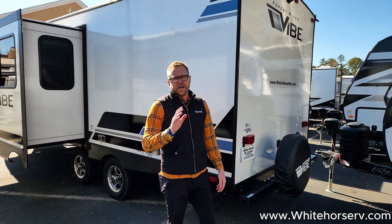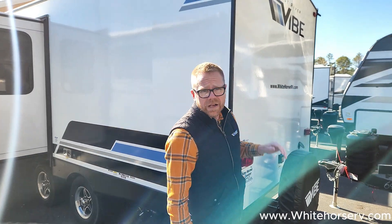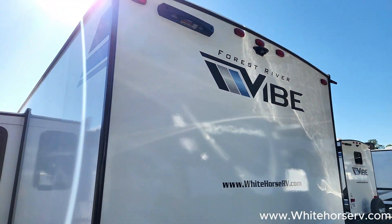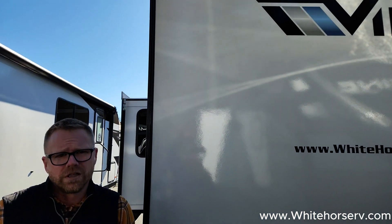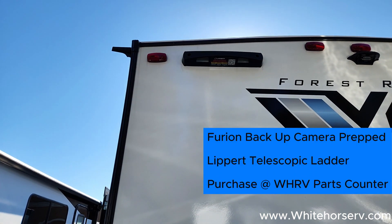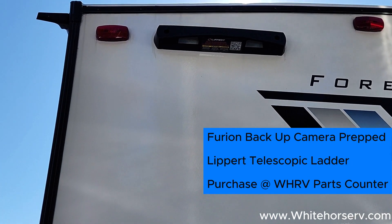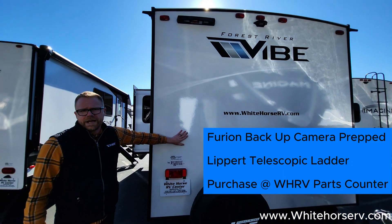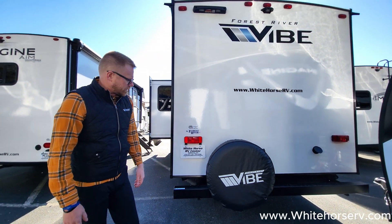Here at the back of the unit, we have some nice preps that give you options. We have a backup camera prep that's already pre-wired for you. We are also prepped for a ladder — it's the Lippert telescopic ladder that clicks in right up top there. What's great about it is we aren't putting any holes in the back of your trailer, and you can use that ladder anywhere else, and it fits in your storage.